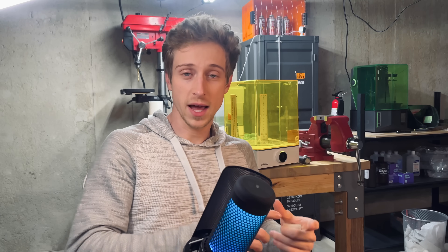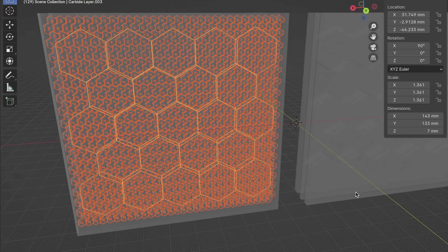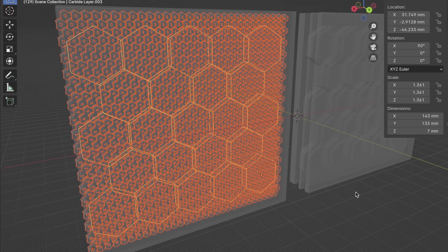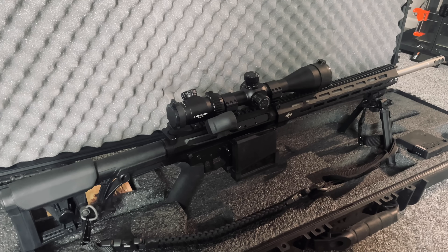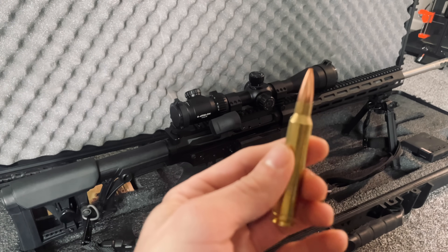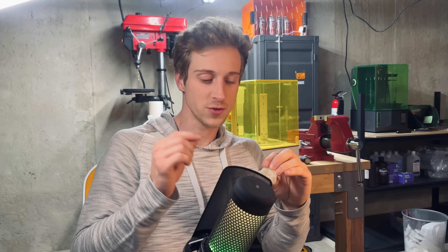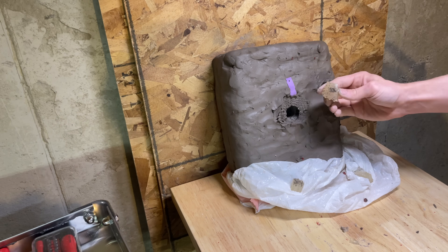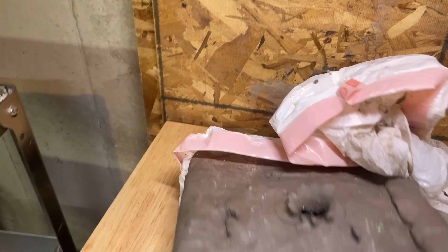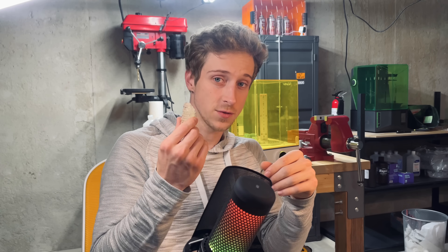I'm going to take that mesh and have PCBway 3D print a steel version of that lattice so I can embed it with a more traditional composite and ceramic plate, to hopefully stop multiple rounds from my .300 Winchester Magnum firing 190 grain full metal jacket rounds. It's always interesting to see how cubes of similar dimensions and weights can perform drastically differently — some letting the round go completely through and blowing a big hole in the clay, while others successfully stopped the round.